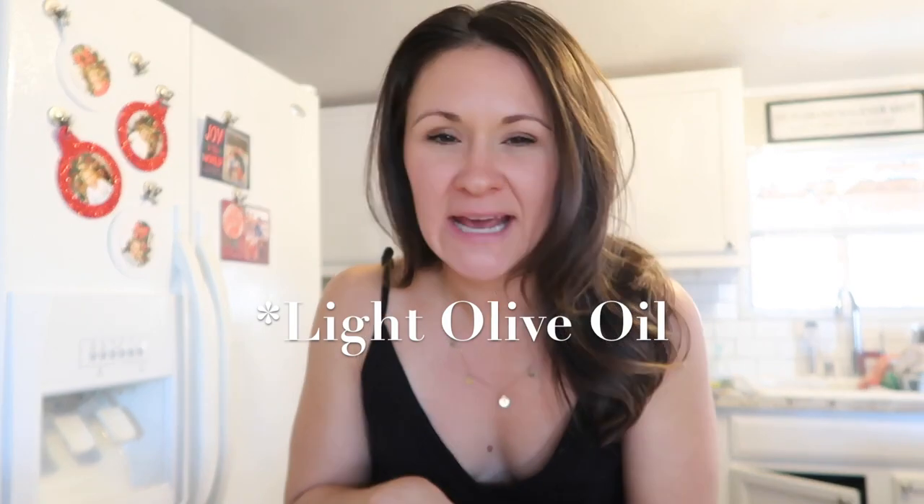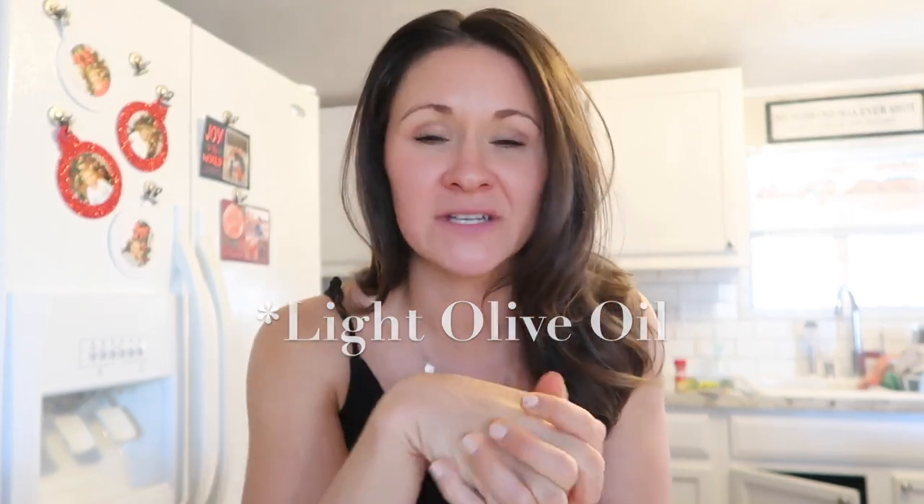I'll have the full recipe for that mayonnaise linked below. I typically prefer to use extra virgin olive oil. Today I did use a sunflower oil just as a test and it was not that great, to be honest, but that's all I had so we will still utilize it.